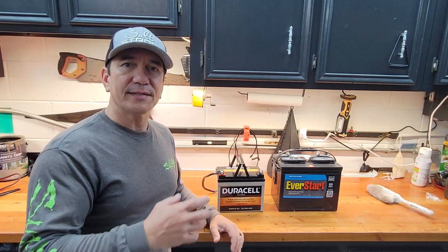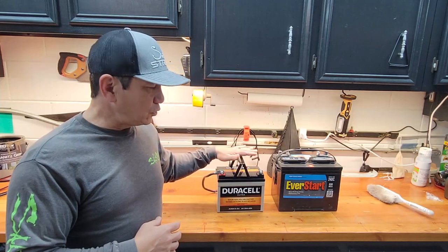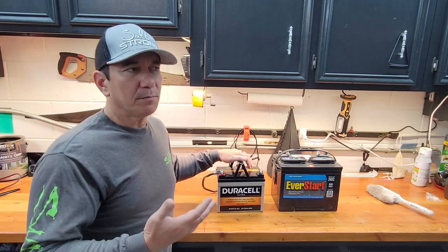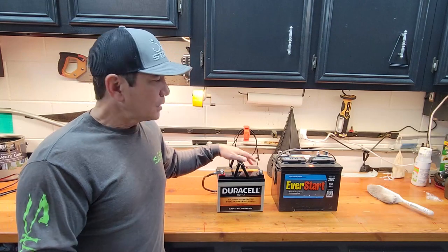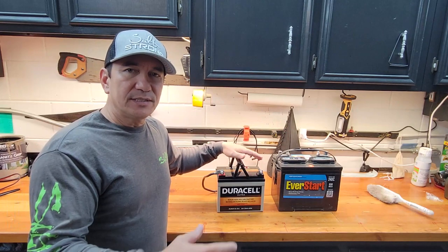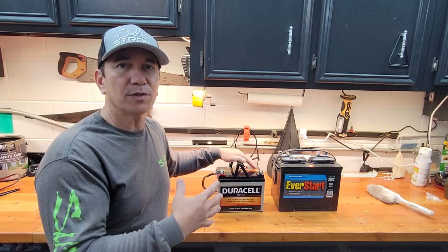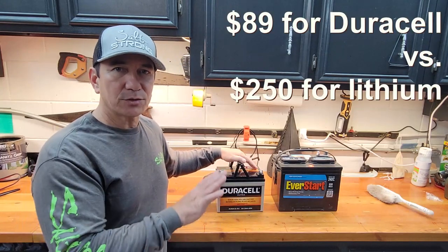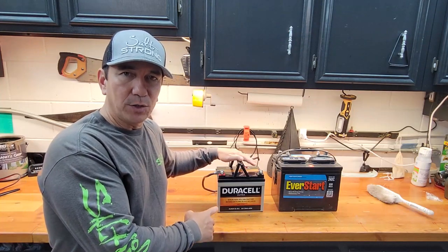Today I'd like to show you a comparison and review of this smaller Duracell battery for a canoe or kayak application, compared to a full-sized deep cycle battery. I intentionally did not go with a lithium battery — I know lithium is lighter and I understand the pros and cons, but the price tag was astronomical. I wanted to see what this AGM battery would do.